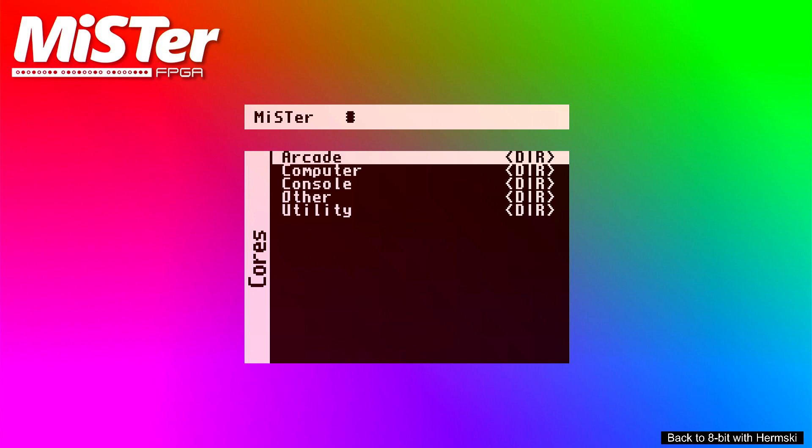I will talk through and do a quick demo of the core and give you a quick example on how to set it up on your MiSTer. If you're not familiar with the MiSTer FPGA then this probably isn't the video to be watching - you need to go back and have a look at the MiSTer itself, and then when you are ready to explore some of the cores come back to this one.